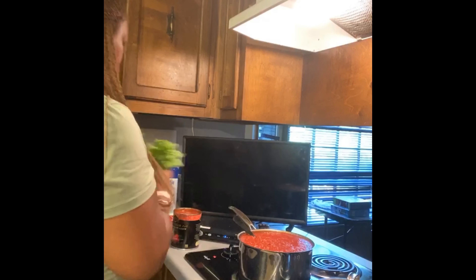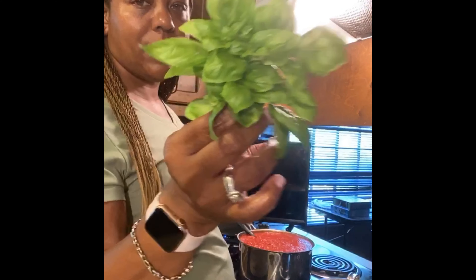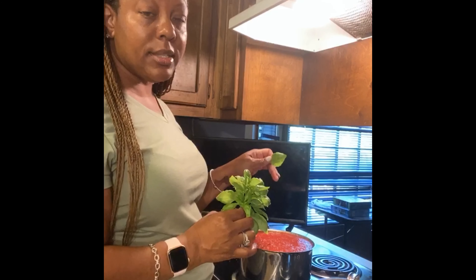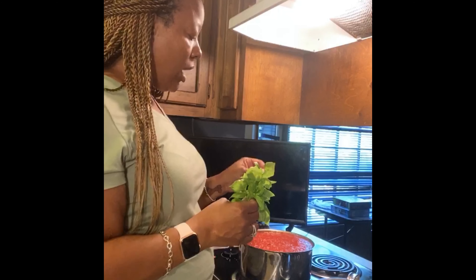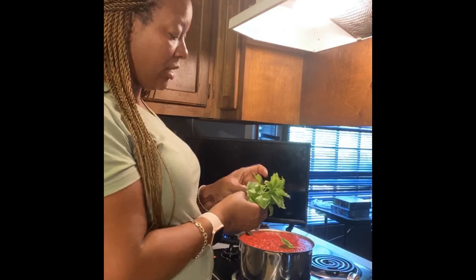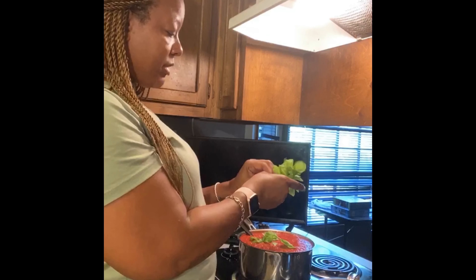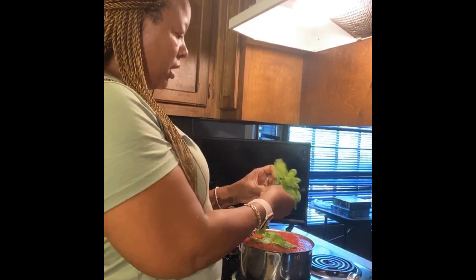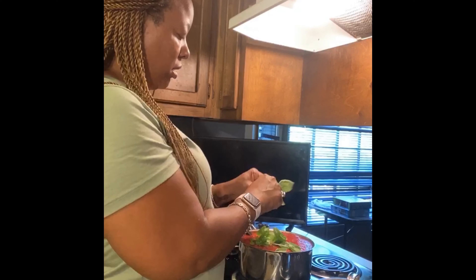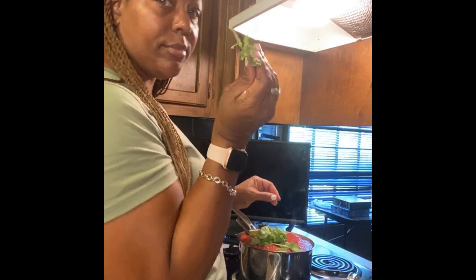Now I'm going to add a couple of sprigs of basil — just pulling them off and putting them in. This is fresh basil from the garden, it smells so good and is a pretty, pretty green. I'm going to throw them in whole because this is going to be my canned jarred spaghetti sauce, so I don't mind them being whole. I just pinched them off with my nail.